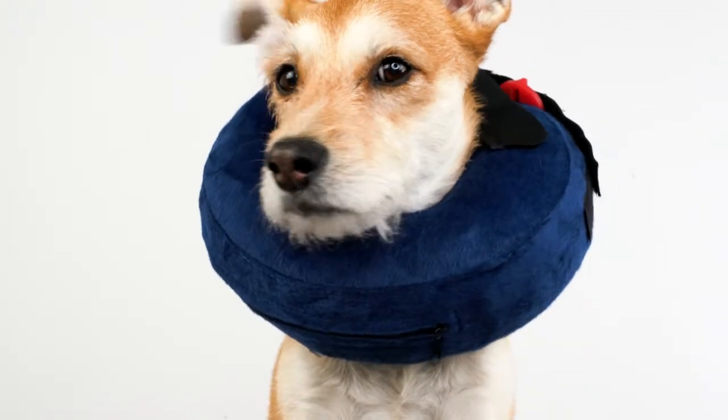Hi, I'm Julia with Calm Paws. This is our inflatable protective collar for cats and dogs. Today I'm here to show you how to put it on our furry friend Cecilia.